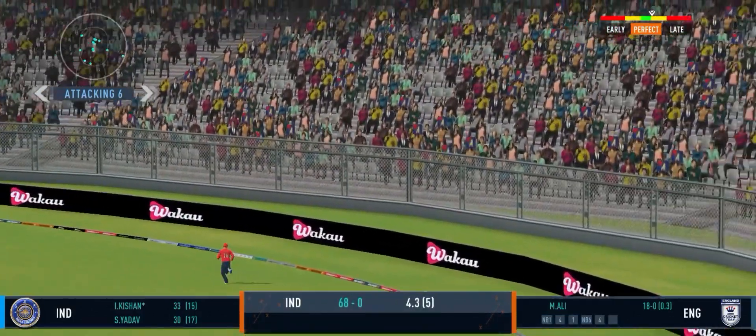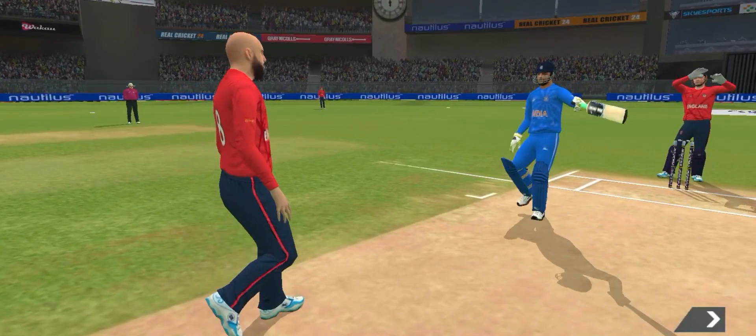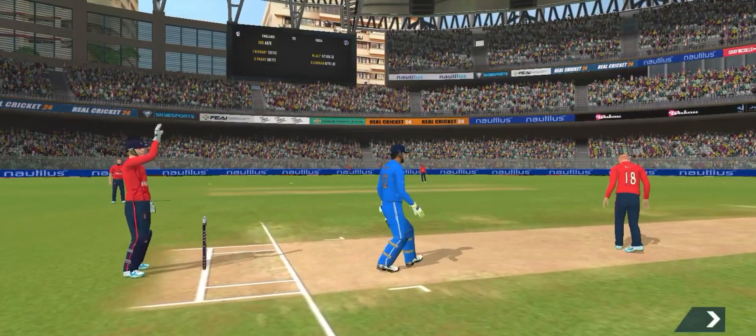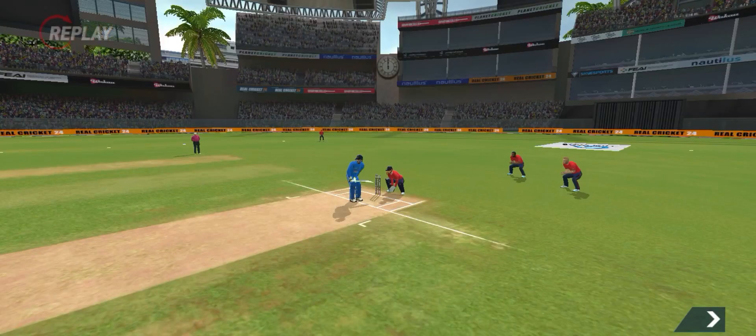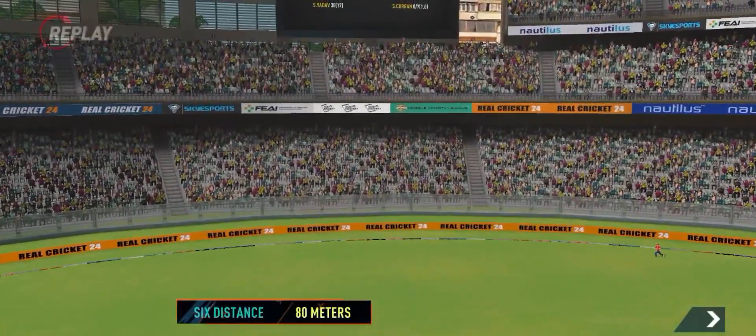That's it, that's it — I know he's a fierce competitor and doesn't shy away from a challenge, but that is just crossing the line I think. Awesome — gorgeous shot, found the middle of the bat there.